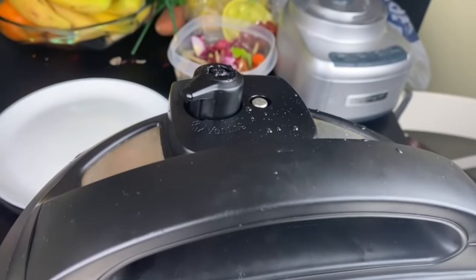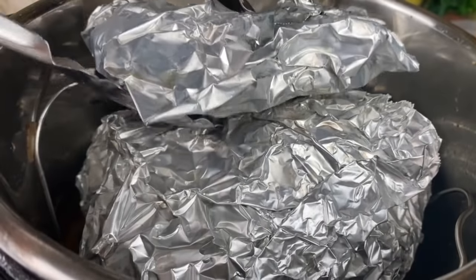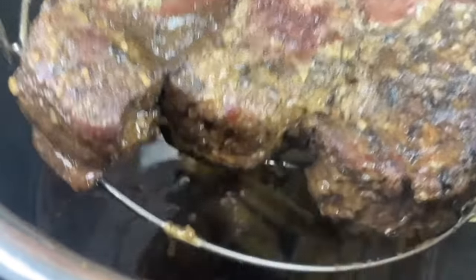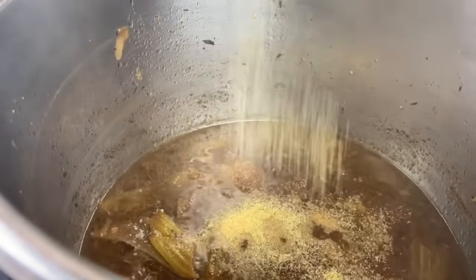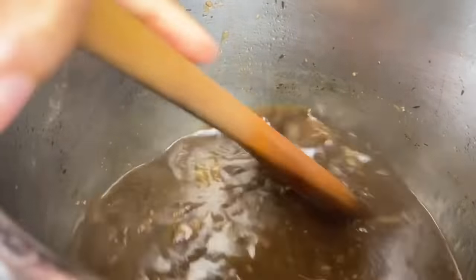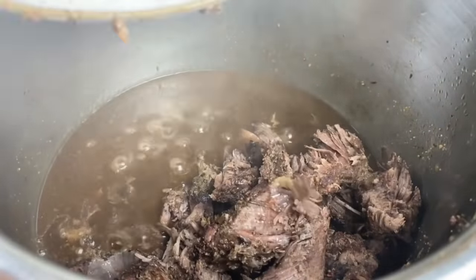Now that my Instant Pot has done a natural pressure release for 25 minutes, I'm going to knock it open and let it go the rest of the way. First, I'm going to take out my veggies and place them to the side, then take out our beautiful pot roast and cut it up. Now we're going to put a little work on this gravy — I'm adding a teaspoon of beef bouillon powder, a teaspoon of garlic powder, and salt and pepper to taste. I have two teaspoons of cornstarch mixed with water to thicken up the gravy. I didn't go heavy on salt earlier on purpose, because I reduce my gravy on the sauté function and too much salt can really spoil the roast.